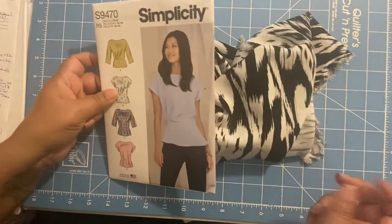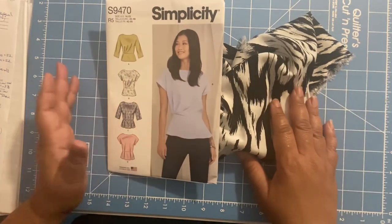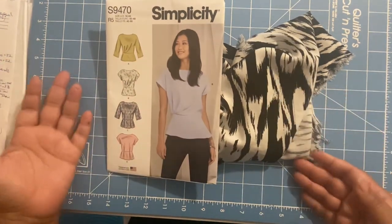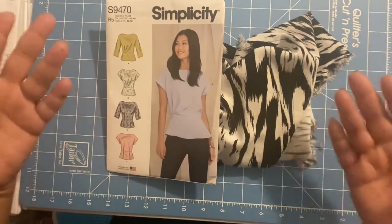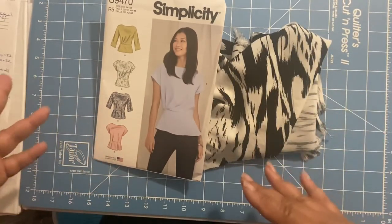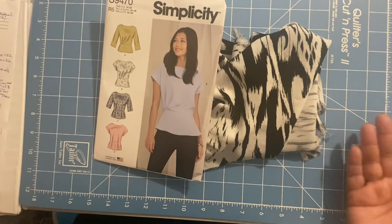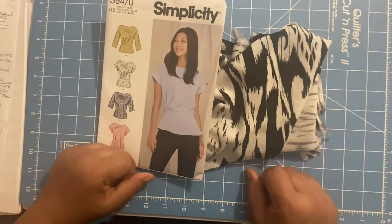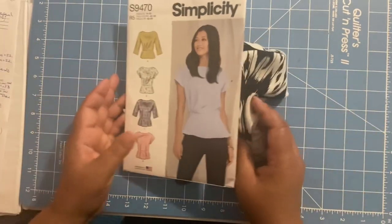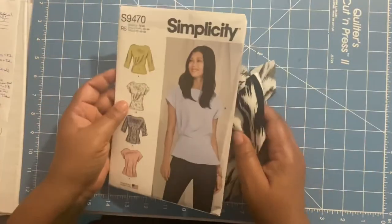I typically give you one week to do all your prep work. Your prep work includes cutting out your pattern pieces, pre-washing your fabric, ironing your fabric, laying out your fabric, putting the pattern pieces on your fabric, cutting out the fabric, marking your fabric, notching, and also interfacing any pieces that require interfacing. Once you finish doing that, we will move on to part two.